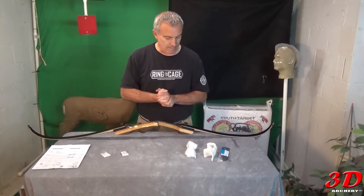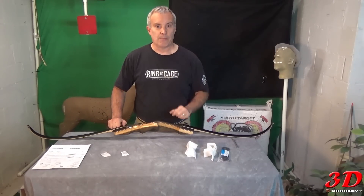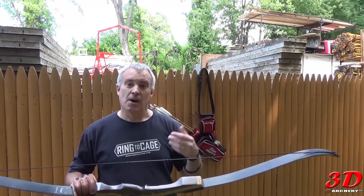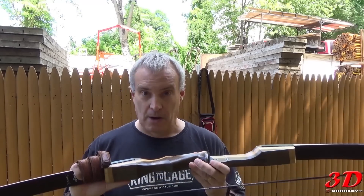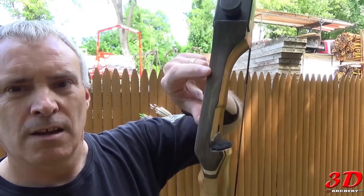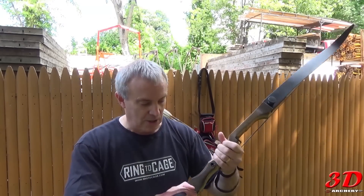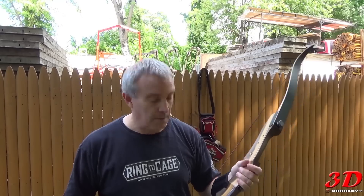I'm going to string it, work with it, and see how it shoots. All right, everybody, here I am at Flying Arrow Sports in Carmel, and I'm going to shoot the Sage — I haven't shot it yet. One thing I noticed: getting it out in sunlight is different from indoors. It has a semi-gloss finish, and you can see some spots up close, but it doesn't bother me at all. I take bows from a functional standpoint — it's a tool to me, and it's going to get banged up if you use it right. The grip feels good in the hand.